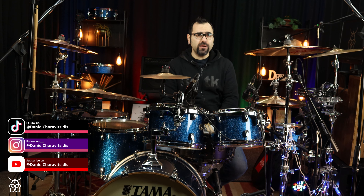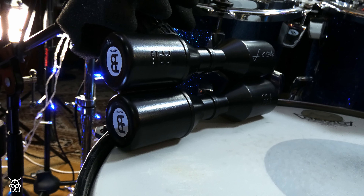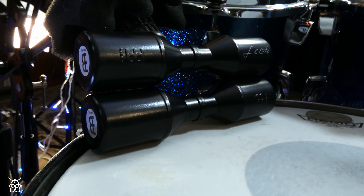This shaker is the Louis Conte Signature Series model and it is a very fine shaker. This is the black version.